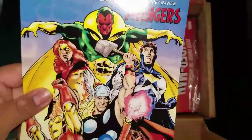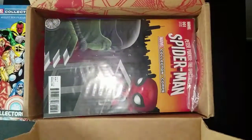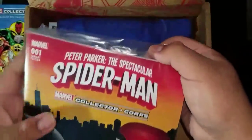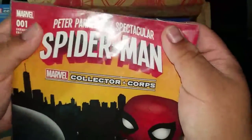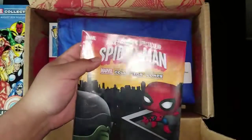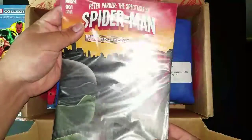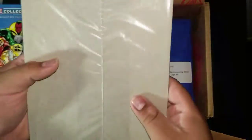After that, you open the box and it looks like next month's Collector Corps box is going to be the Avengers first appearance — that's pretty sick. Starting right off the bat, we also have this pretty dope comic: Peter Parker the Spectacular Spider-Man. There's a little close-up right there, sorry for the glare, but pretty sick comic.